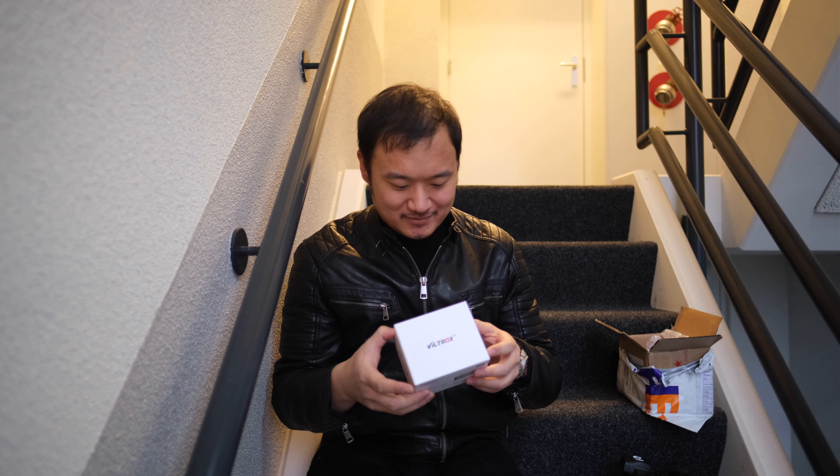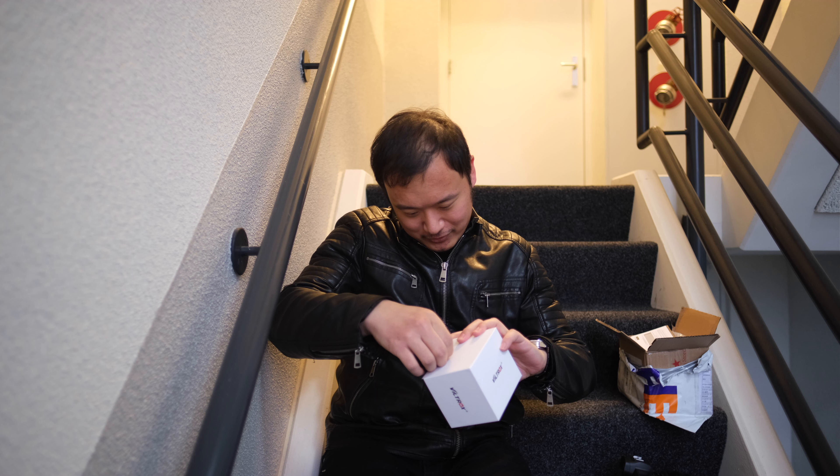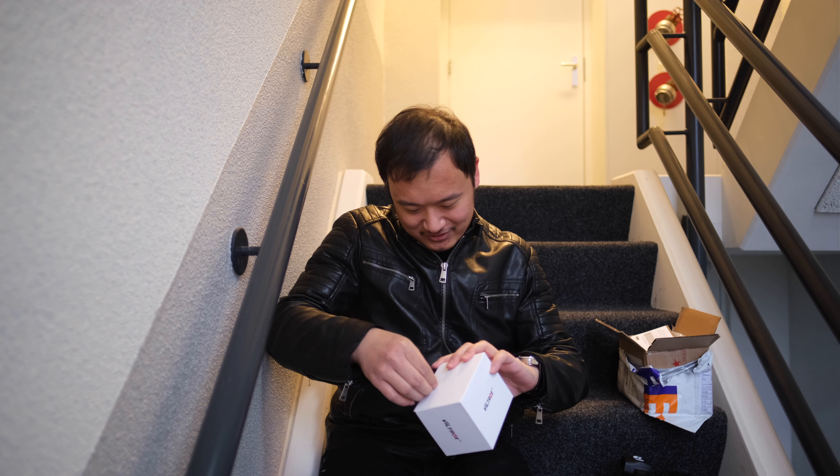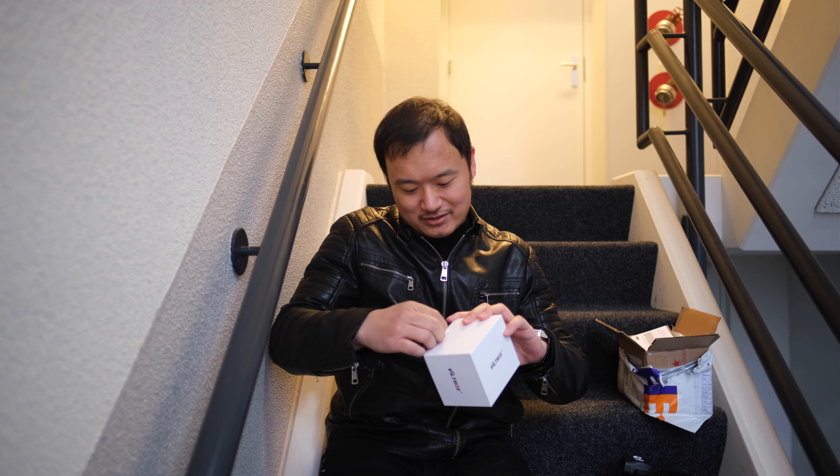Here's the box that you get. This accessory is a filter — I didn't know you get filters with it, but apparently you get a free filter. And then this is a coupon code — you get 150 yuan off your next purchase. That's pretty cool.